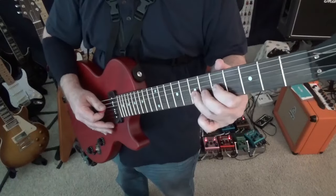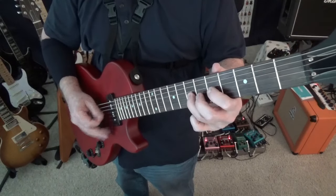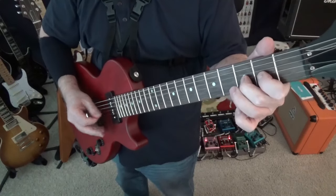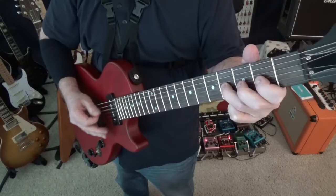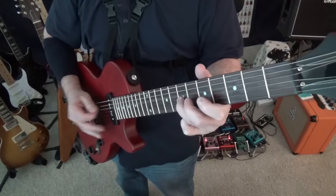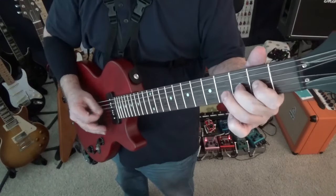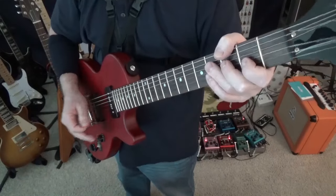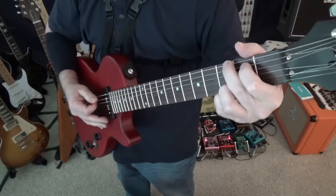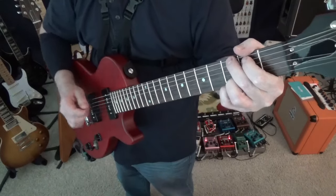So you see that we only go up to that one part up here just the one time. Now we're going to go into this little chord sequence. If you want to play the whole thing, these are the whole chords — you may want to write this down.